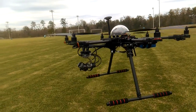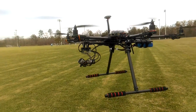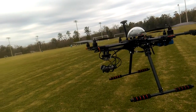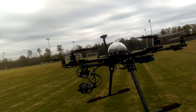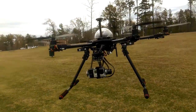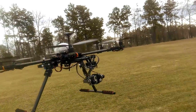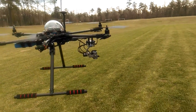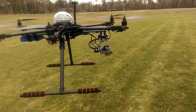Took a while to figure it out but very nicely set up now on the RC timer gimbal. Got all my wires hidden with braided lines.